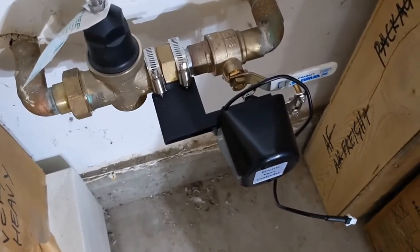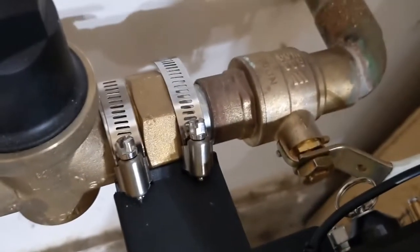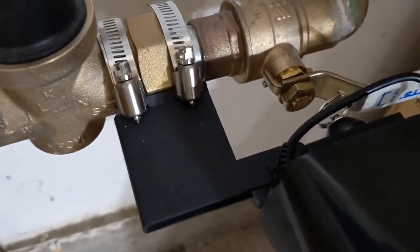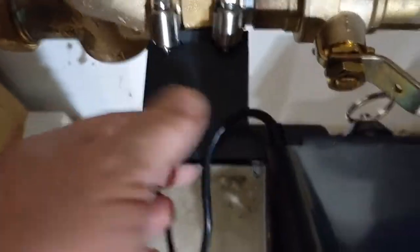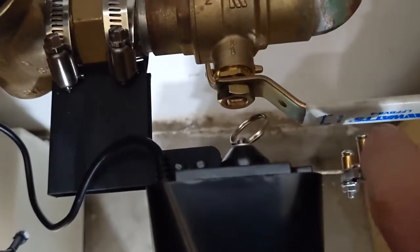I've now mounted the special additional bracket — you can buy it from them for about $10. It even comes supplied with worm grips. But the problem is there's a gap of about half an inch, and this would have been fine had it not been for this pressure reducing valve and the large nut. If this had been a straight piece of pipe, this would have been perfect. So I'm going to find some bolts and make this longer.